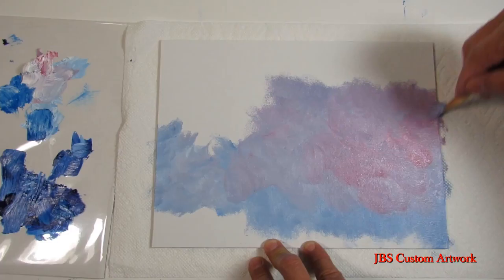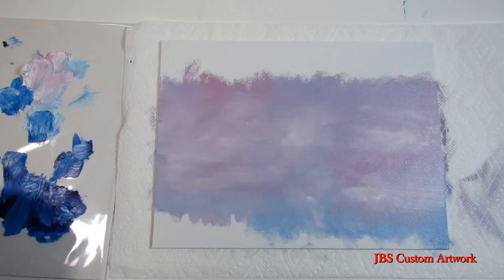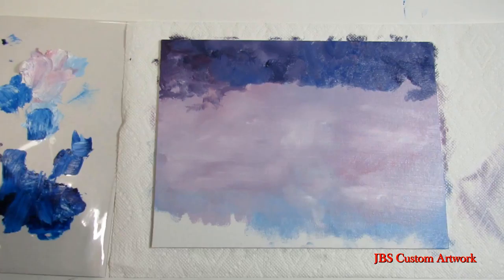First we will take some phthalo blue, some alizarin crimson, and some white and start putting in the sky. The center of this painting is a soft lavender color, so we will add more red then some white, then after that's finished take a dry brush to soften the sky.